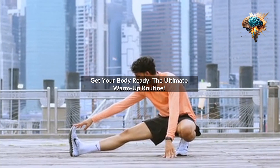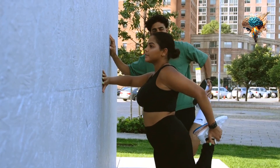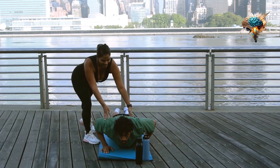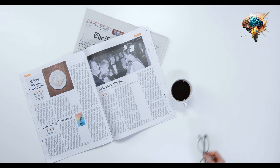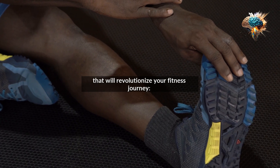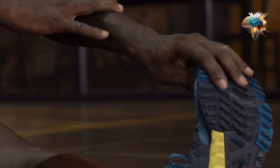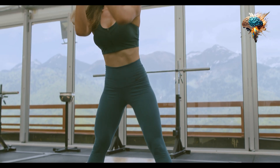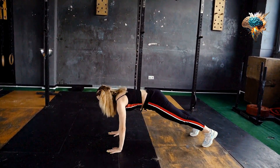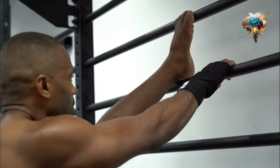Get your body ready: the ultimate warm-up routine. Are you tired of feeling sore after every workout? Do you often find yourself nursing injuries that could have been easily prevented? Well, my friend, I have some good news for you. Today we are going to talk about the secret weapon that will revolutionize your fitness journey — the warm-up routine. Before you roll your eyes and dismiss this as just another boring topic, let me tell you that a warm-up routine is not just about going through the motions.